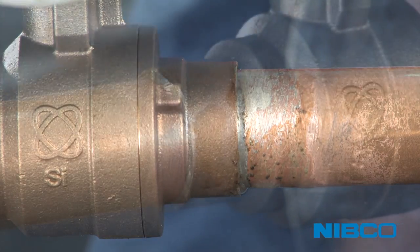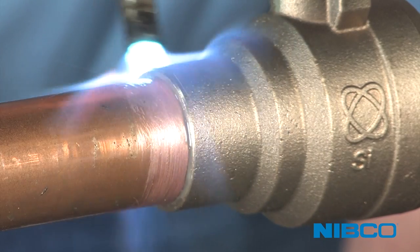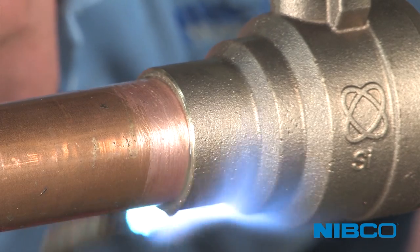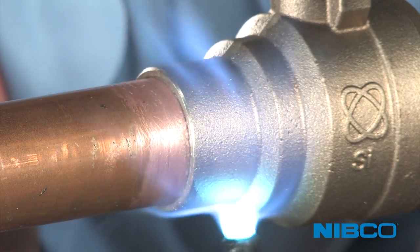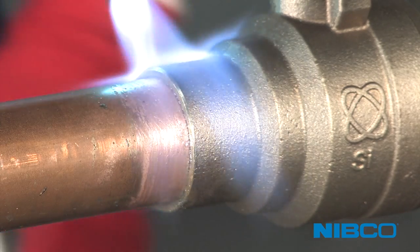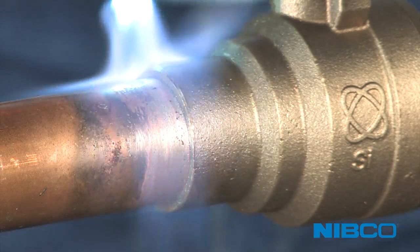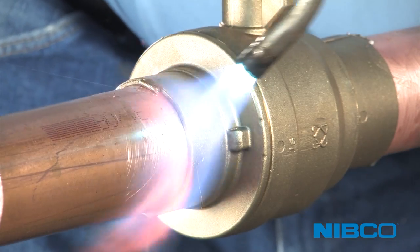Standard soldering techniques can be used with proper selection and testing of solder and flux combinations. Uniform heat should be accompanied by directing the innermost flame tip, the neutral flame, to the joint. Begin by heating the socket and tube. Apply the flame to the base of the solder cup — the farthest point you want to draw the solder to — and draw the flame onto the tube, just past the joint gap. Never apply the flame directly into the gap.